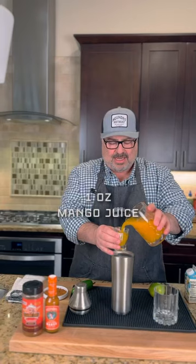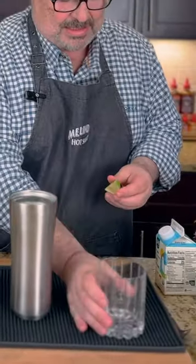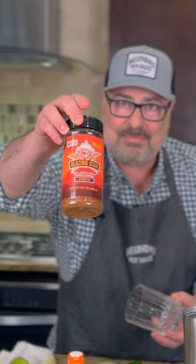First off, mango juice — about an ounce — some tequila, and a lime. I've squeezed about a million limes in my lifetime. Go ahead and get that glass rimmed real quick. I'm putting it right down into that Blazing Star pork, and a lot of people use Tajín, not me.